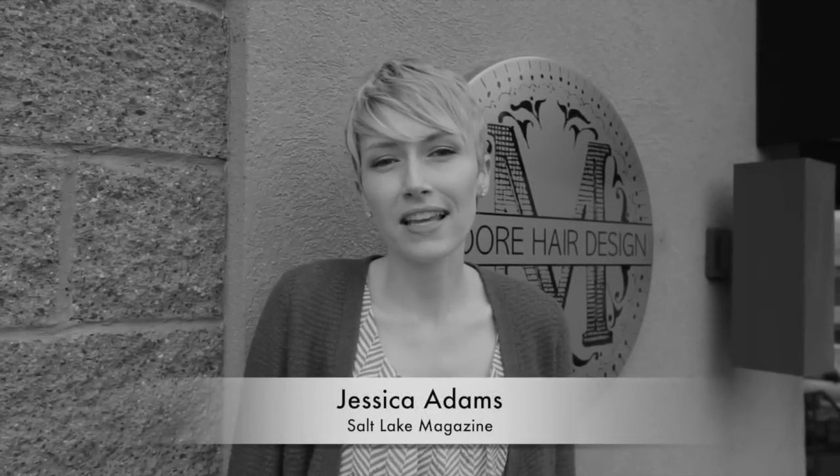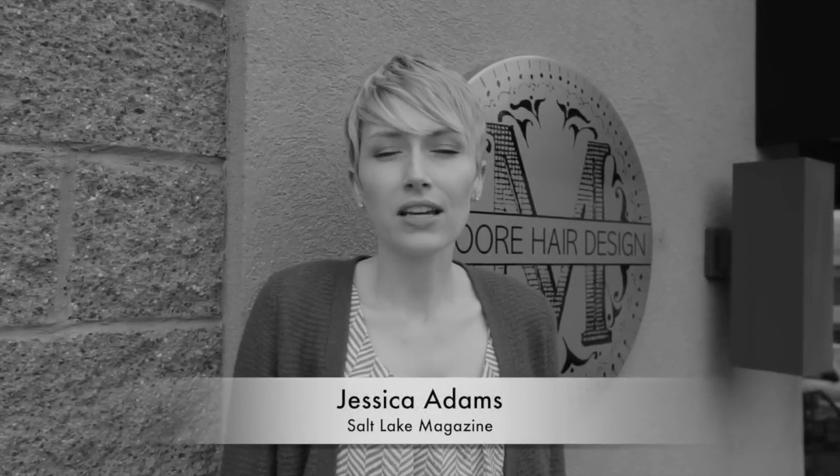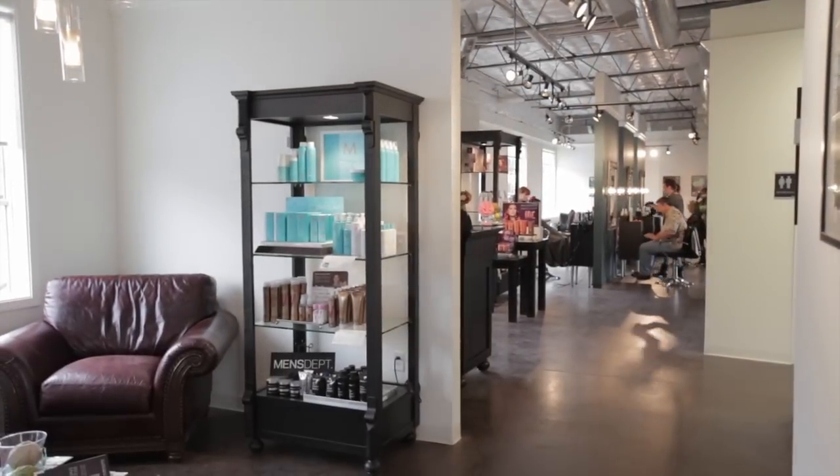Hey guys, it's Jessica with Salt Lake Magazine. Today we are at Moore Hair Design in Cottonwood Heights. We're going to talk to the salon owner, Megan Moore, and she's going to give us a tutorial on three really awesome hair tools that you can use for curling and styling your hair. So let's head inside and get started.